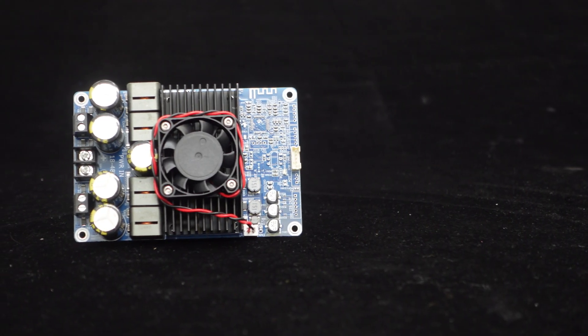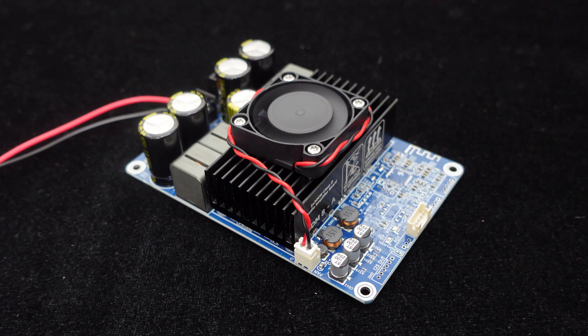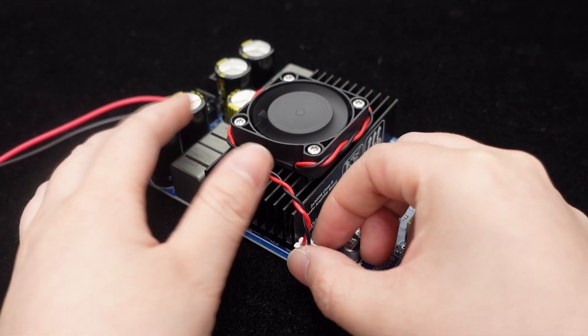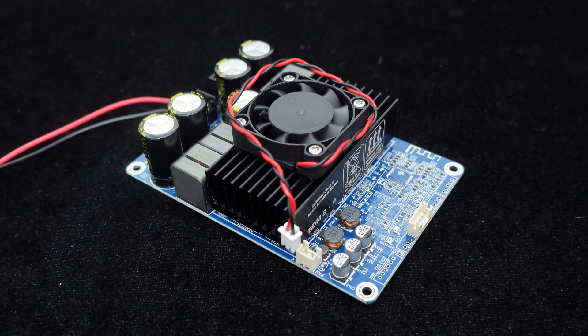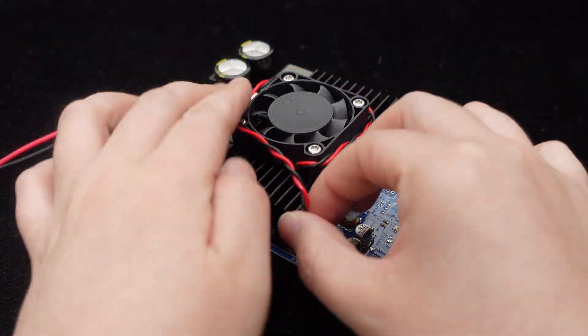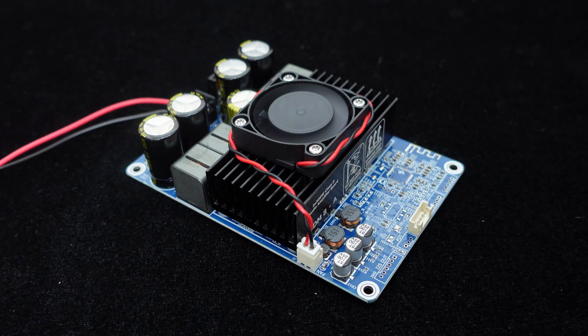The upgrade includes the addition of a cooling fan to rapidly reduce the amplifier board's temperature. Additionally, for easier power supply, the PCB layout has been redesigned to incorporate a plug-in fan power terminal directly on board, eliminating the need for an external power source, making it simple and convenient.